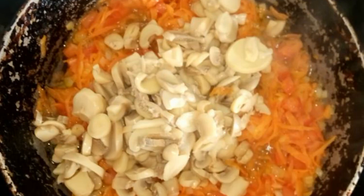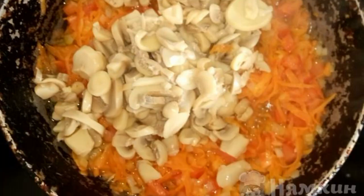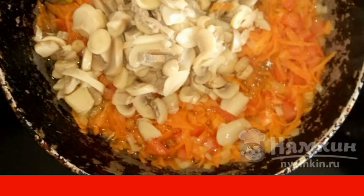Add the champignons — I used canned ones. Mix well and fry for 5 to 7 minutes.